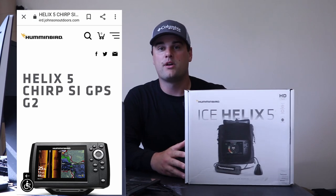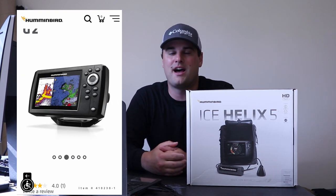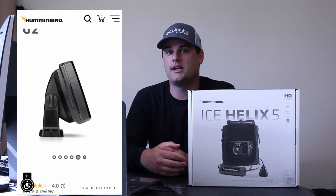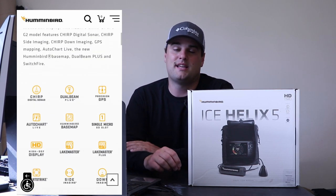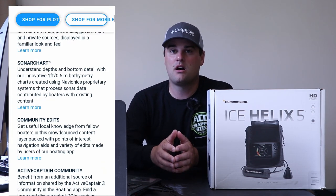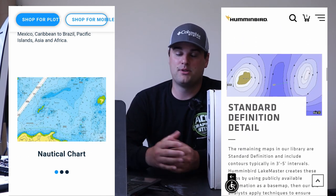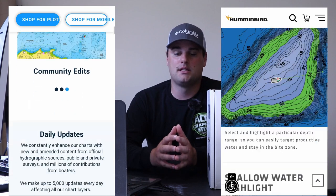Number one on the list is the Humminbird Helix 5 Side Imaging G2 — arguably the best bang for your buck under $500. It comes with 2D traditional sonar, down imaging, and side imaging. What sets it apart is its ability to accept both a Navionics mapping card and a LakeMaster mapping card. Navionics and LakeMaster are companies that produce topographic contour map chips you can upload to units like the Helix 5.